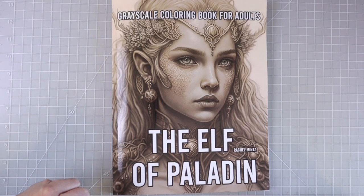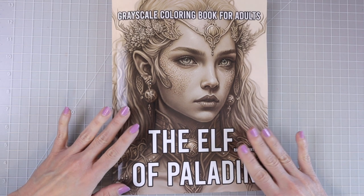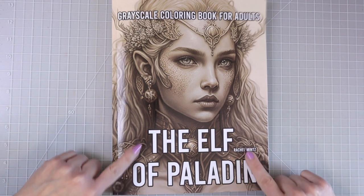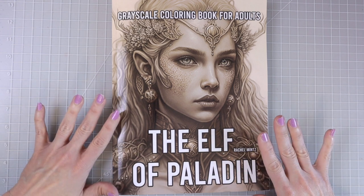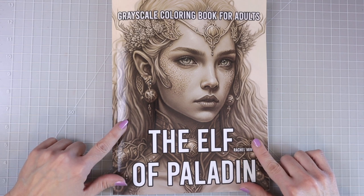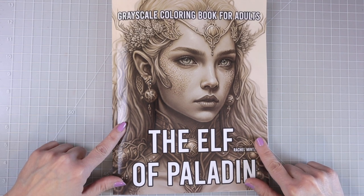Hi everyone, welcome back to another video. Today I have a coloring book flip through and review. This is a grayscale coloring book called The Elf of Paladin by Rachel Mintz. Normally I don't do flip throughs of individual coloring books unless there's something extra special about it, and I thought this coloring book deserved its own video. I really wanted to share it with y'all today.